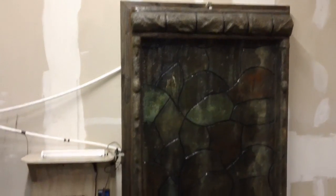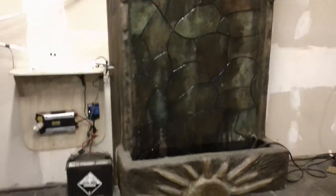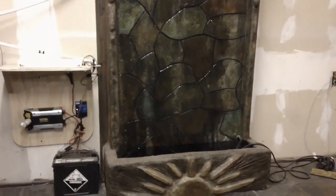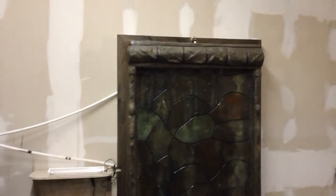We wondered if we could use a waterfall as a heat exchanger, since we're going to be running a pump for the plumbing anyway. So we built this waterfall — really pretty cheap, less than $100 in parts probably.